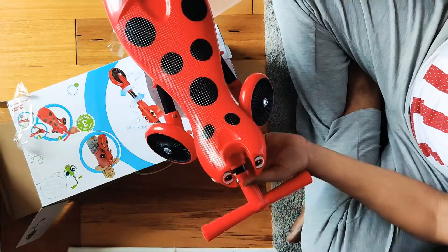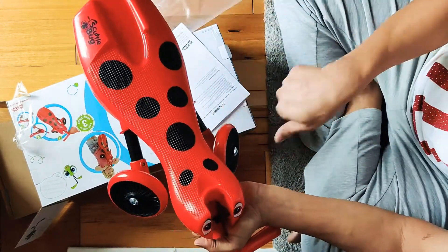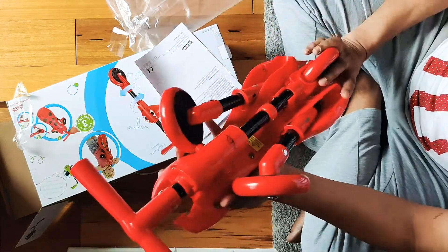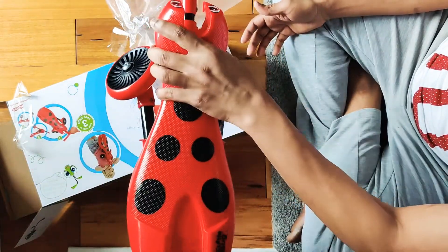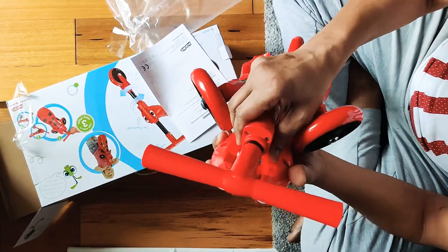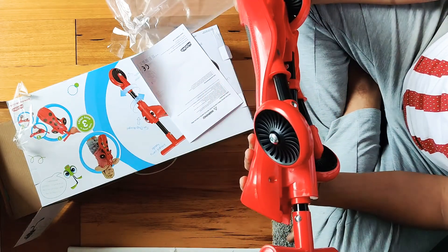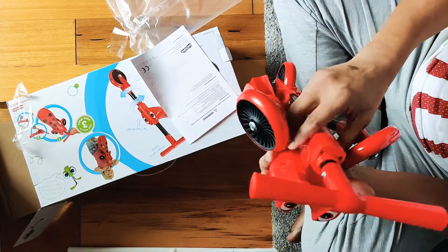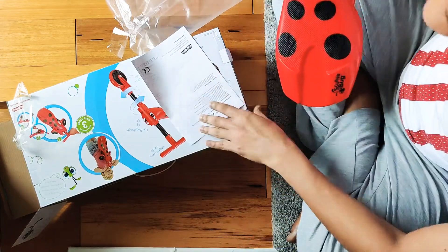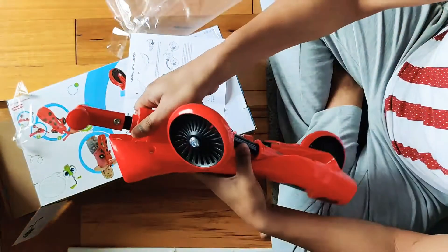It looks like a bug — with a head, back with darts in it, and legs. It's simple. This may weigh around 800 grams, maybe a little more, but it's not heavy.